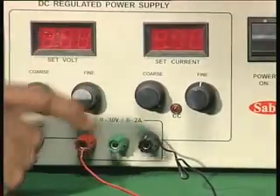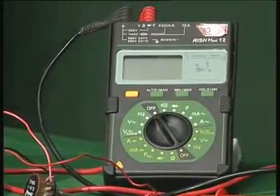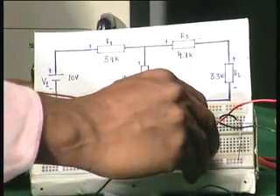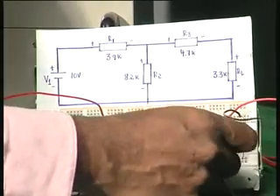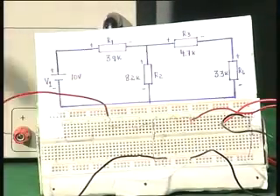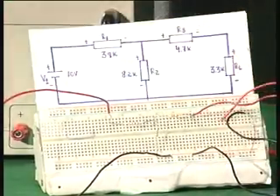Now I need to set this for 10 volts, then remove the load resistance and measure the voltage across the output point using this multimeter in voltage range, which will allow me to measure the Thevenin's equivalent voltage. To do that, I remove the load resistance so that we have open circuit conditions. I connect one end of the multimeter to the ground and the other end to the point where R3 is connected.